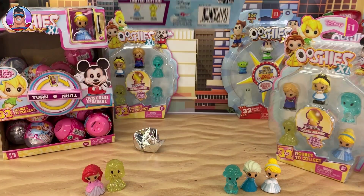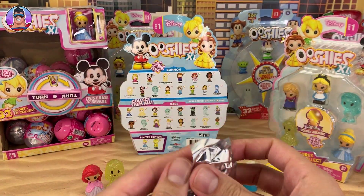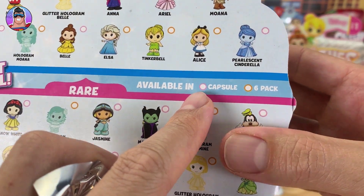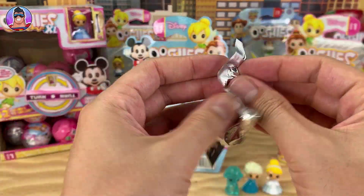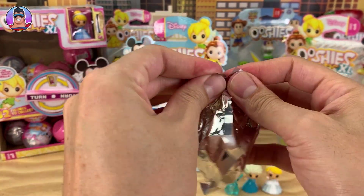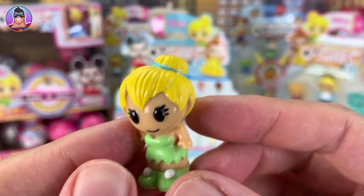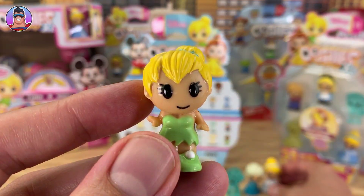And now on to the very last one, which is a mystery figure. The one we're hoping for - the six-pack is the orange one, so we have a chance of finding golden Jasmine. Fingers crossed - golden Jasmine! We have... Tinkerbell! She looks like she's a little bit smaller than some of the other characters - more like the regular Ushi size. That's the height they used to be. Very cool.